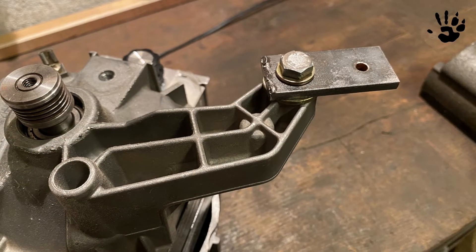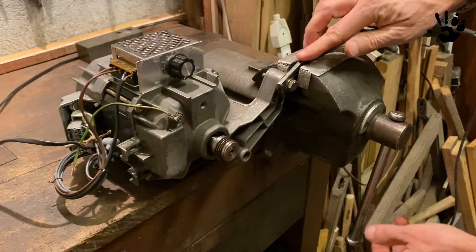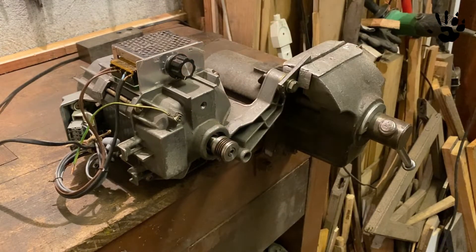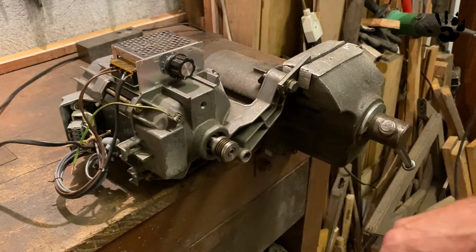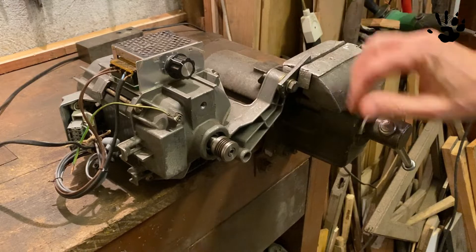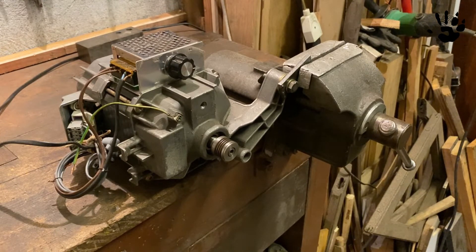The motor can spin extremely fast, so the first thing to do is to secure it to the bench with a small piece of flat iron bar like this one. Let's test if it is enough to keep the motor still. I clamped the flat bar in the vise and everything seems firm and secure. It's good enough in my opinion.